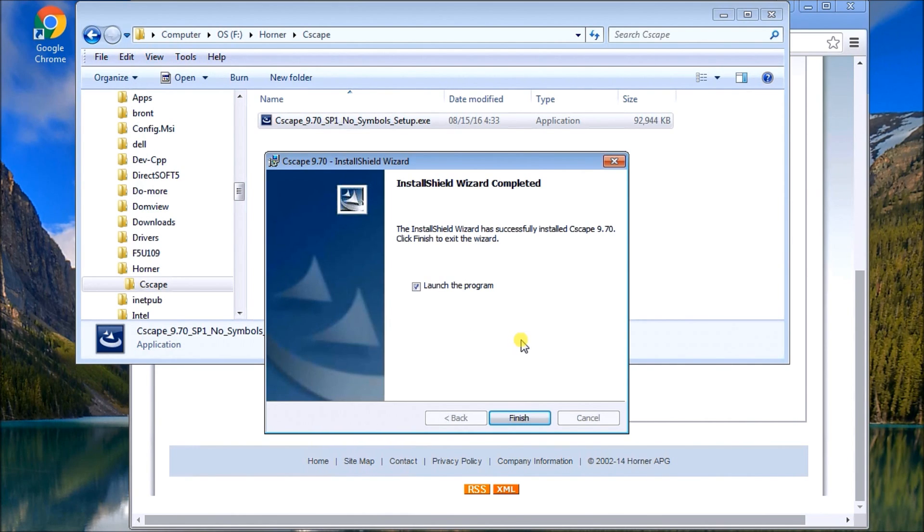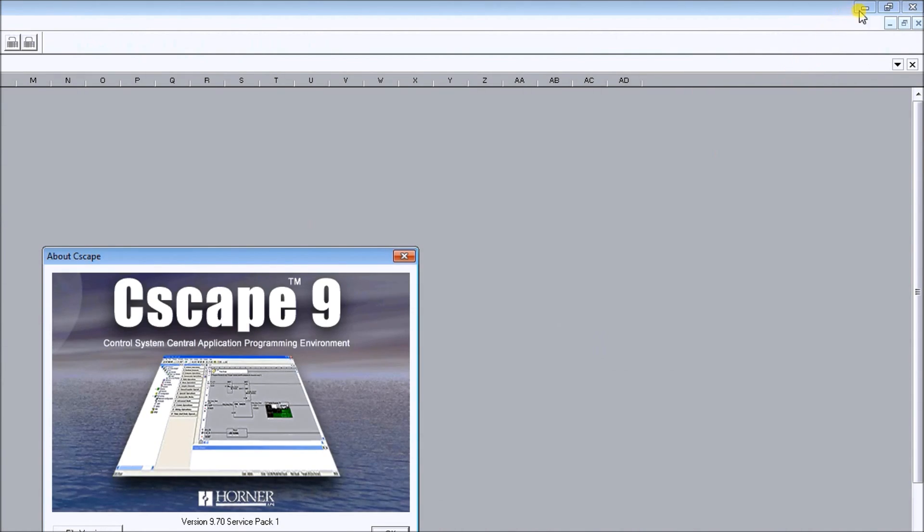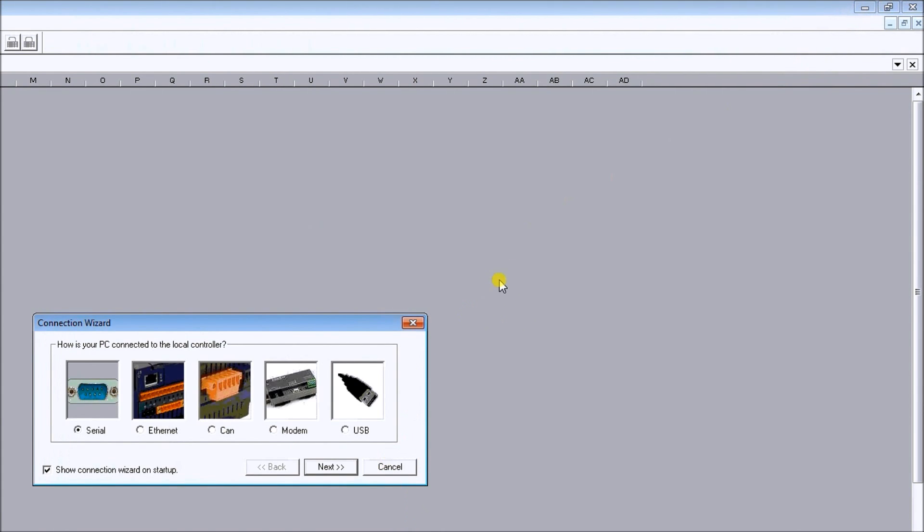Finally it gives me the option to launch the program. It also adds a shortcut icon to your desktop so you can quickly locate the program. We hit Finish and the program loads up. I'll click OK, and now it's asking how I want to connect — I'm just going to hit Cancel for now.